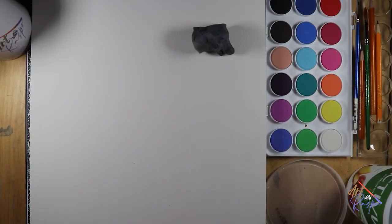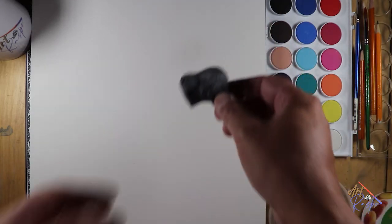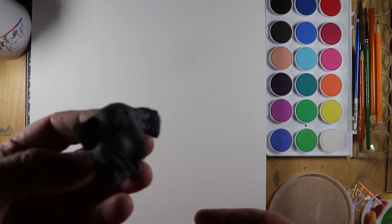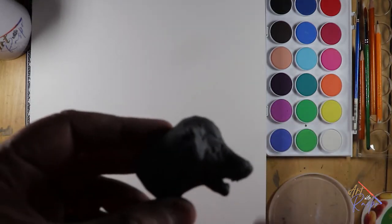This is what our setup is going to look like today. I like to use a yogurt container — an empty yogurt container filled with water. I'm going to use this lid for mixing paints when we start to paint Scout. I really like those kneaded erasers. What's fun about them is that you can sculpt whatever you're about to draw, just for fun. It gives you a good sense of what the dog or pet feels like in 3D.